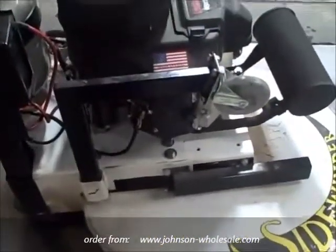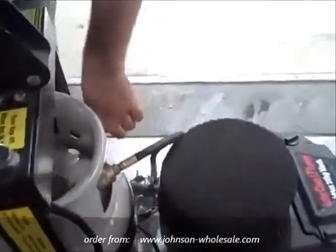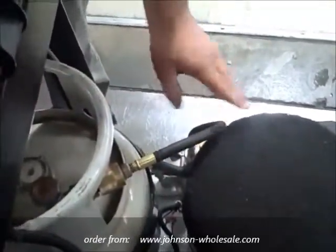To prepare to start the machine, connect your propane tank with the quick disconnect. Turn the propane on. You will hear a hiss as the machine fills up with propane and builds pressure.